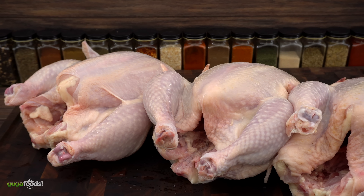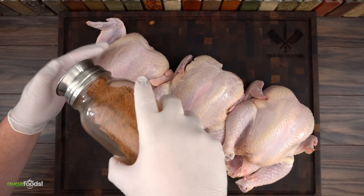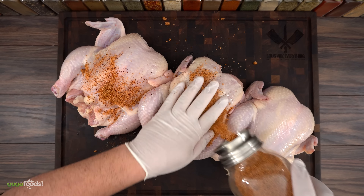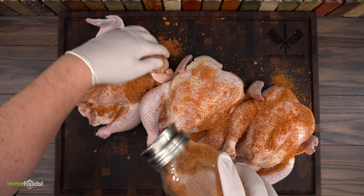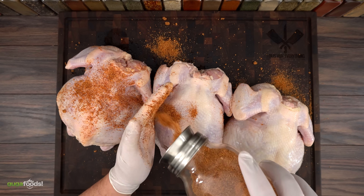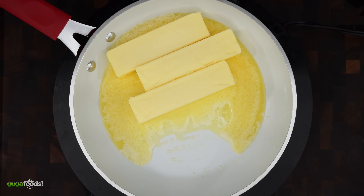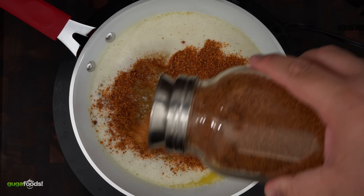I started off with these three beautiful birds and I'm going to cook them up. The first thing you got to do is season them up and I'm using Guga's World Famous Rub — if you have not seen that video make sure you check it out later on. I'm also going to be injecting and basting this bird with a seasoned butter. It's pretty simple: just melted butter and Guga's Rub.